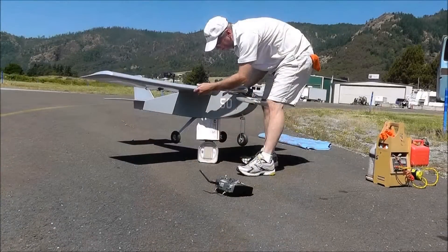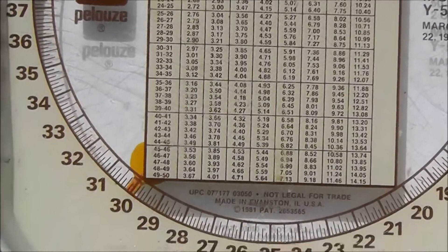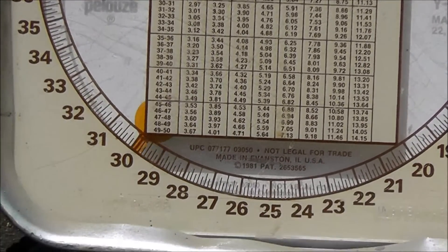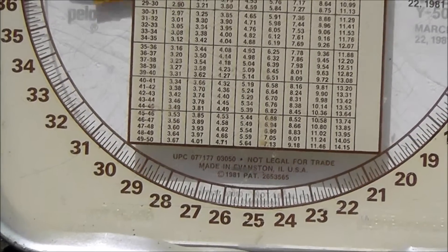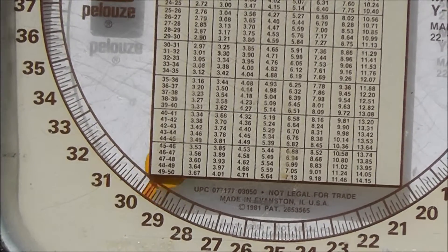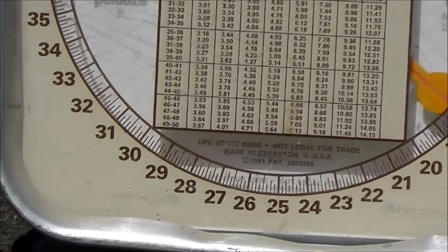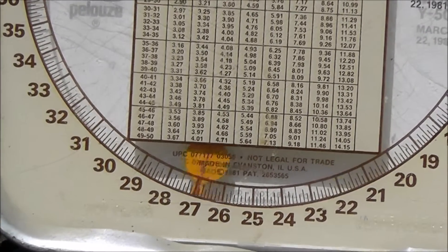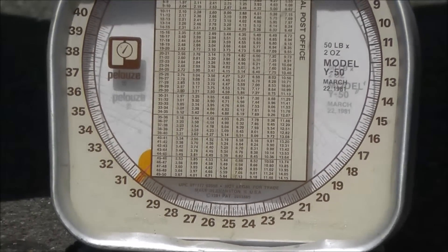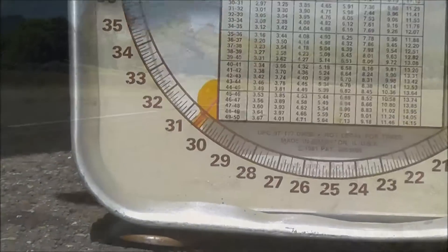Everything's working out so far. We've got one more flight. Can you zoom in on the scale, Dean? Haven't quite gotten hands off yet — we've got a breeze to contend with. That's hands off right there. Showing 30 and a half.